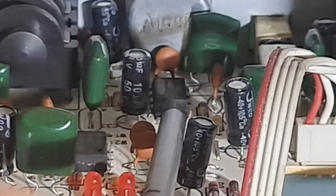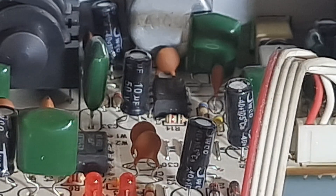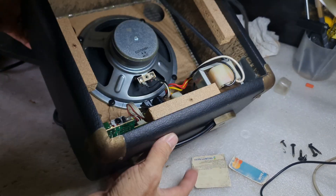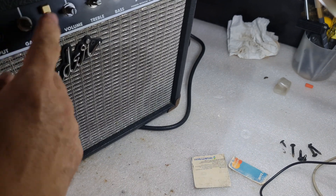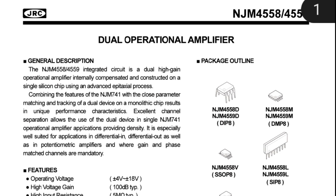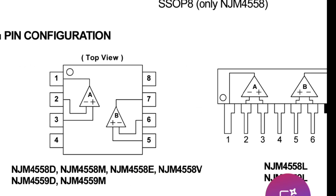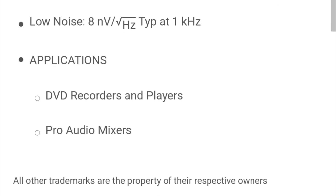There are two integrated circuits here — this one and this one. These are the 4558 integrated circuits. The single IC itself is already a dual channel, so one channel is used for the clean channel and one channel is used for the overdrive. That's why many people say this guitar amplifier is a two-channel amplifier.